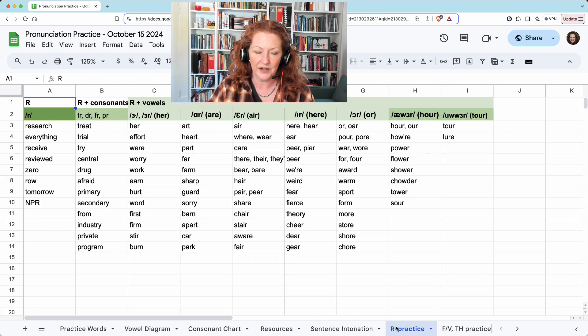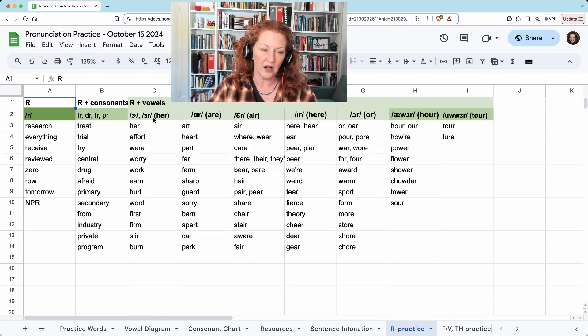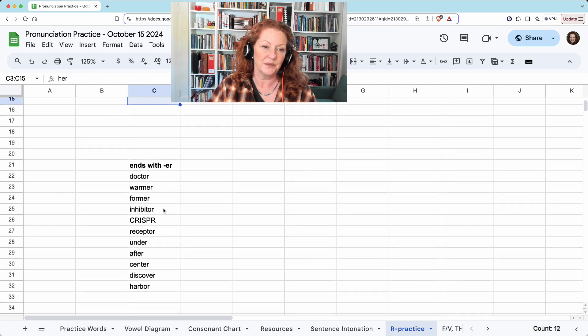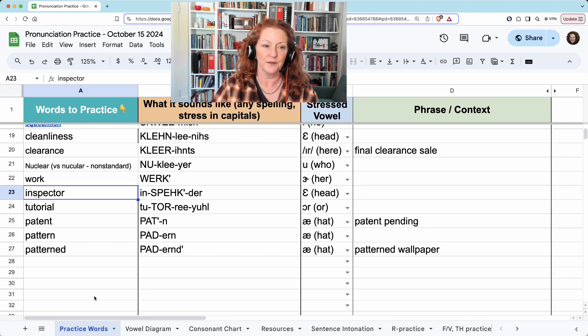I should point out on the R practice tab — it's kind of out of sight when you first look at it — but under the R vowel, the combination of E-R can be spelled all these different ways. At the end of words it's most commonly O-R or E-R, but it doesn't matter if it's O-R, it'll still sound like E-R. Doctor, inhibitor, receptor, harbor — all sound like E-R.